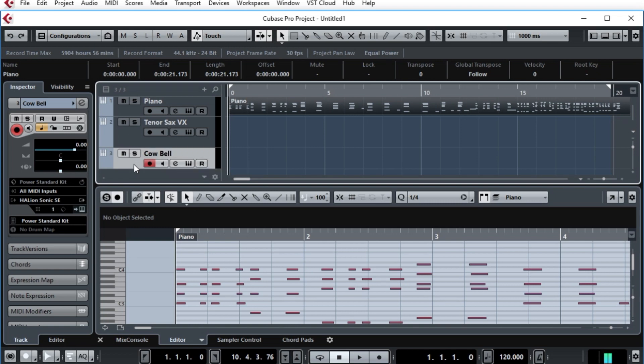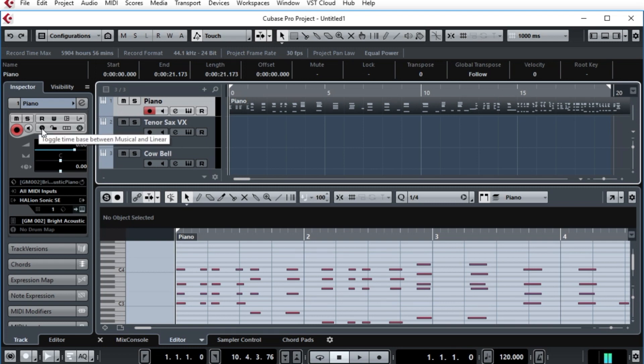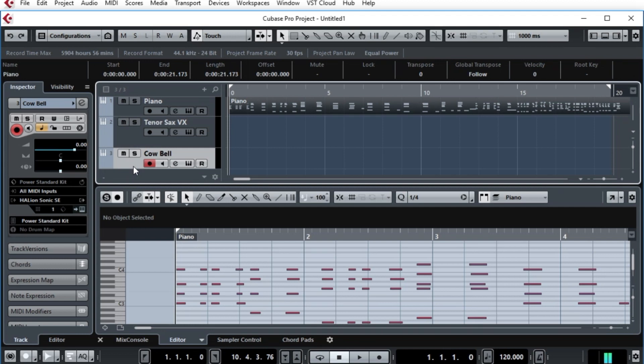We'll set this to record. One point you may notice is that the piano was set for linear mode, not musical mode. That way, anything I'm doing to the tempo track is not going to be changing the actual speed of this. Now let's go back, we'll do the cowbell — ready to record, here goes.